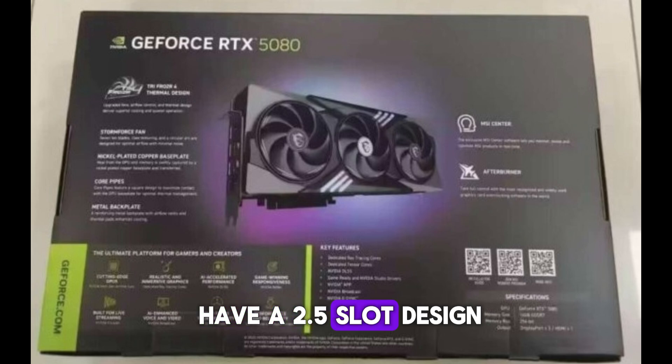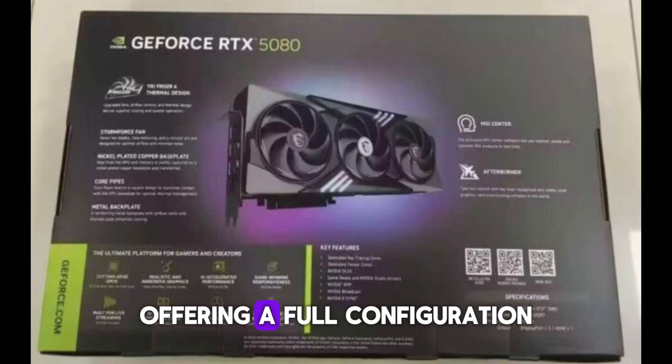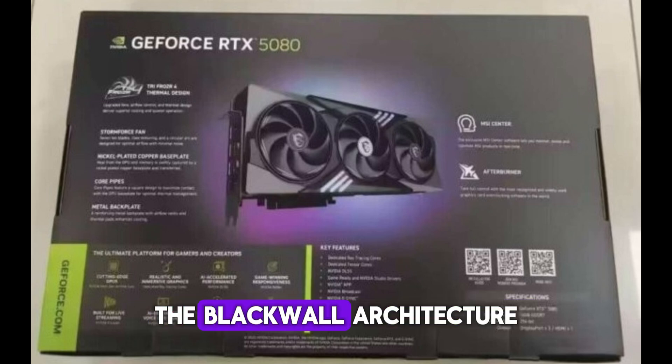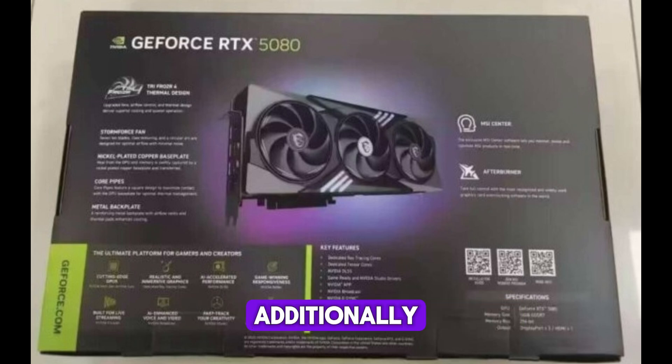The MSI RTX 5080 is expected to have a 2.5-slot design equipped with three fans. It will feature the GB203-400 GPU, offering a full configuration of 10,750 CUDA cores, which represents the complete capabilities of the Blackwell architecture. Additionally, the card is anticipated to utilize the PCIe 5.0 interface.